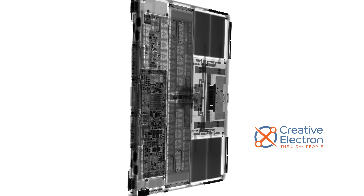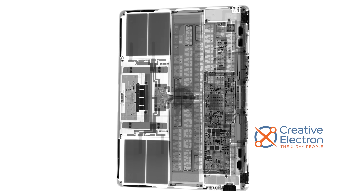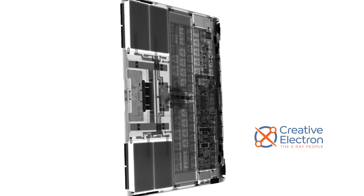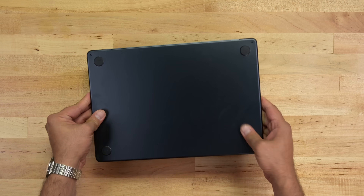But sand, as we all know, is rough, irritating, and it gets everywhere. So let's see how repairable the MacBook Air 15 really is. As always, our friends at Creative Electron have our backs, blasting the Air 15 in their x-ray machine, which reveals a suspiciously familiar layout with some minor differences. Let's open it up and take a closer look.